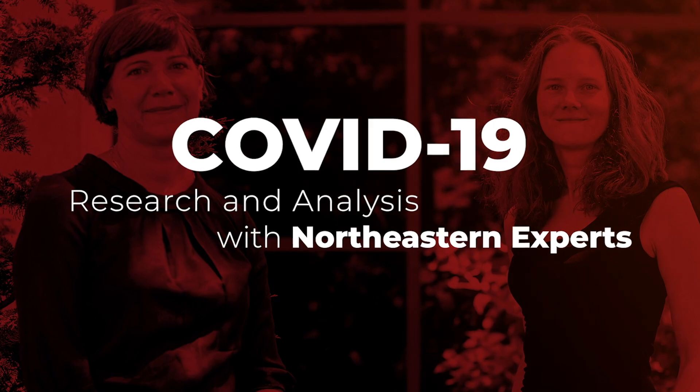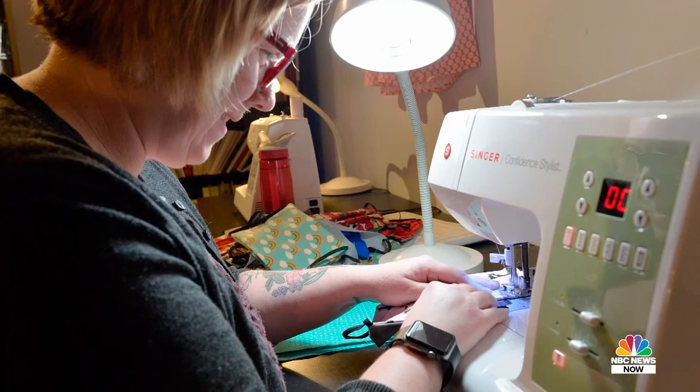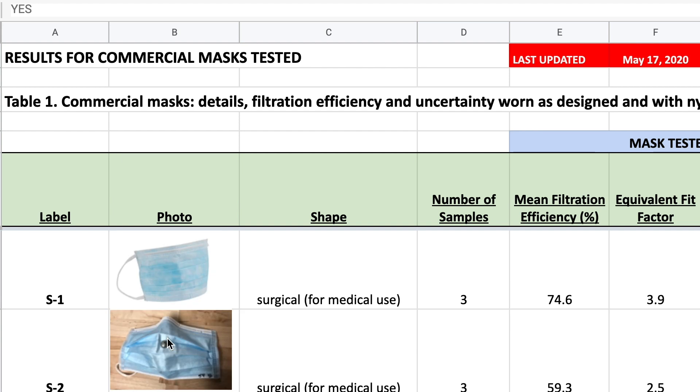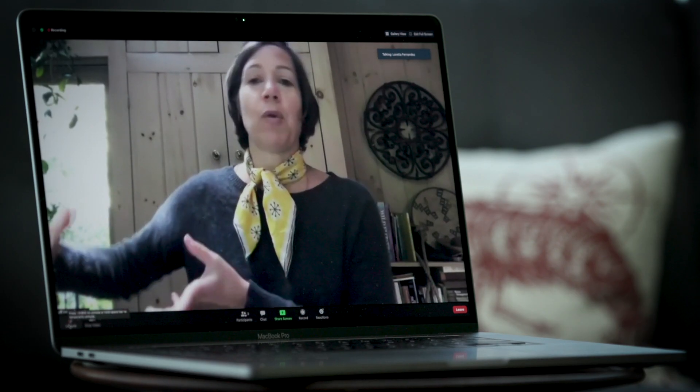The problem that we were trying to solve was that lots of volunteers were coming together to create masks to donate. These masks were going to be replacing commercially made surgical masks, and we wanted to compare how the commercially made masks perform to the masks that people are making at home.